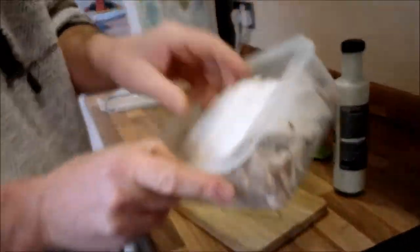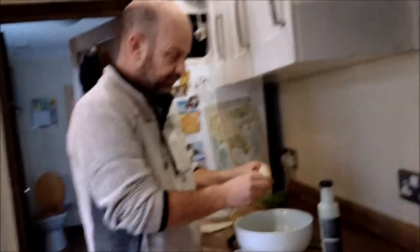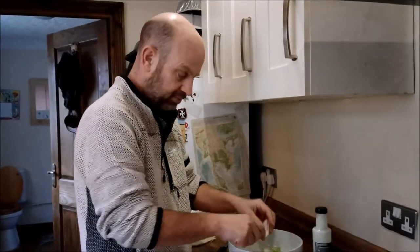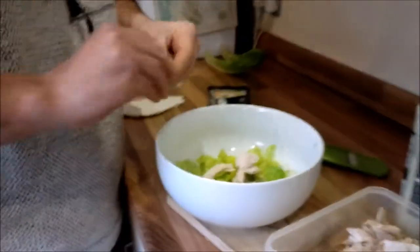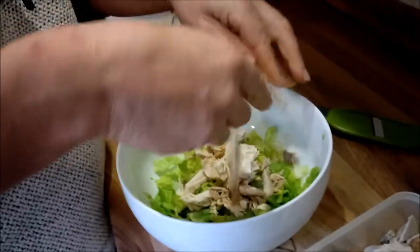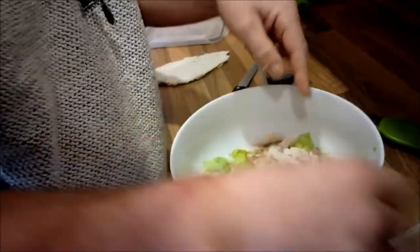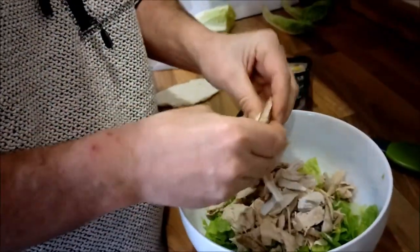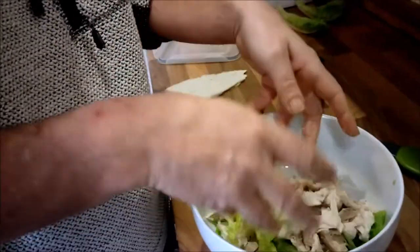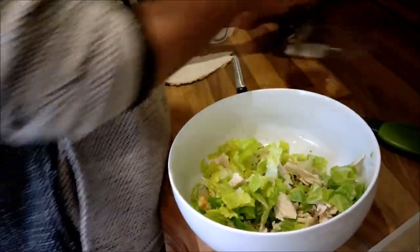I've got leftover Christmas turkey - we're chopping it all up. I eat this a lot and it helps me lose weight while tasting fantastic. Chicken or turkey - turkey has more protein in it, it's a drier meat with a different flavor, but it's really quite similar. There - that's all mixed up. That's a heavy-duty mix on the meat.